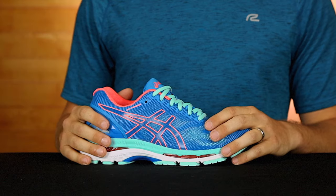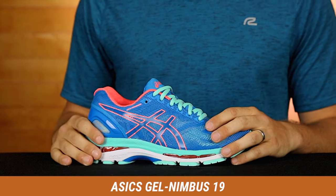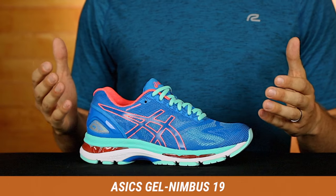Hi, I'm super glad you chose to check out this video. I'm Matt and I'm your personal fit expert here at Roadrunner Sports. I'm going to tell you everything that you need to know about the Asics Gel Nimbus 19. Let's check this puppy out.